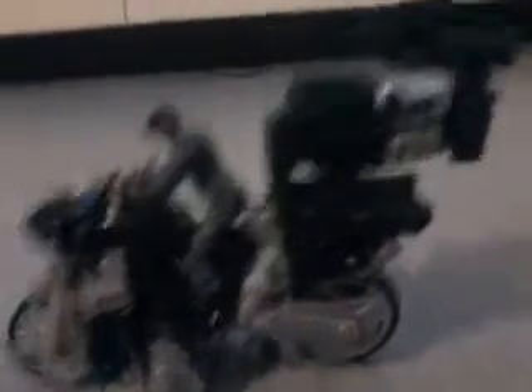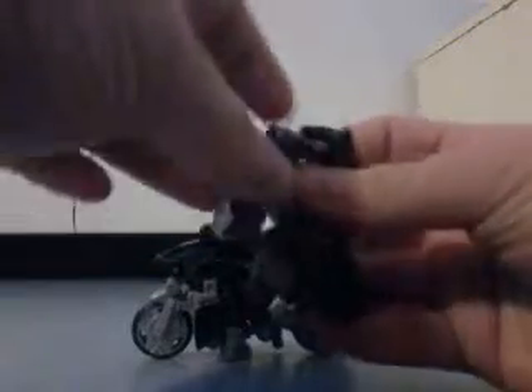Now, to get to the transformation — Pinpointer right here is obviously a mini-con, and these two have been partners. If you just catch Pinpointer, flip out his legs, bring the arms out, and here you have Pinpointer in his robot mode.